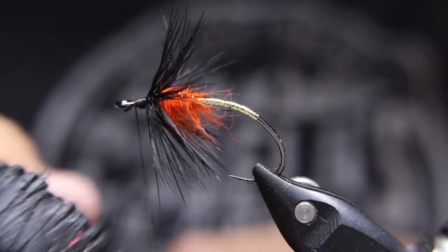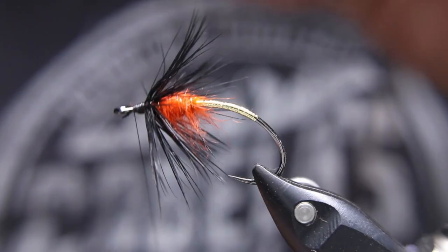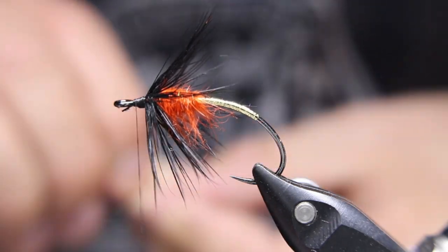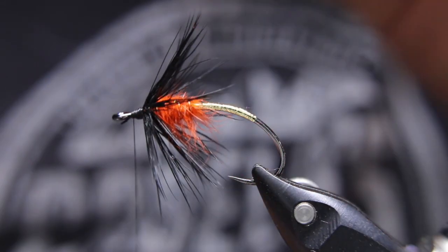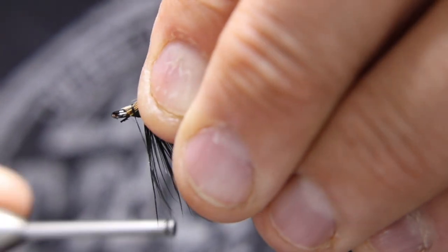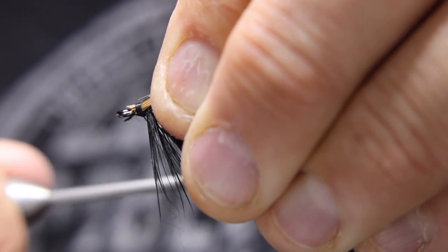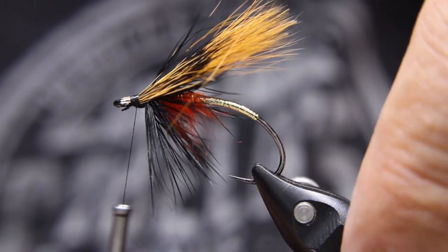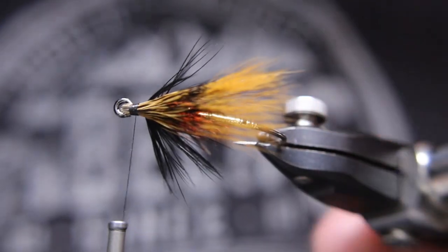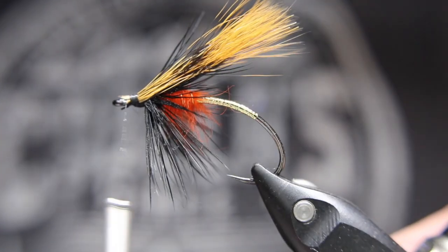I'm going to wax my thread — very important step. Then I'm going to lay this right on the top with a couple of loose wraps. Tighten down a bit right against my finger, then pull it back just ever so slightly so I'm out of that eye. Now I'm going to really crank down on those wraps. I want it to spread out a little bit — see how it's spread out a little bit? That's what I want. I don't want it to be right tight in a bundle.